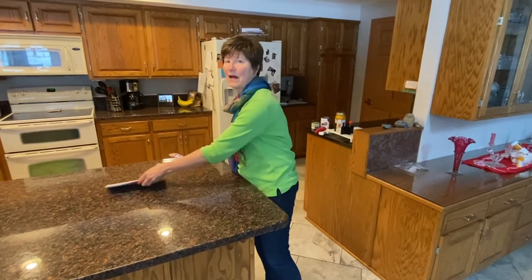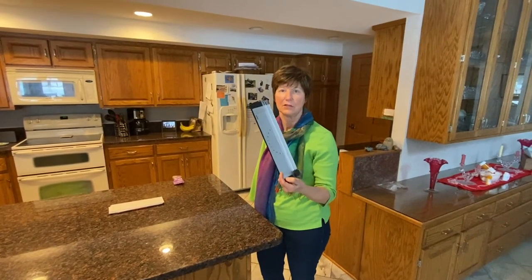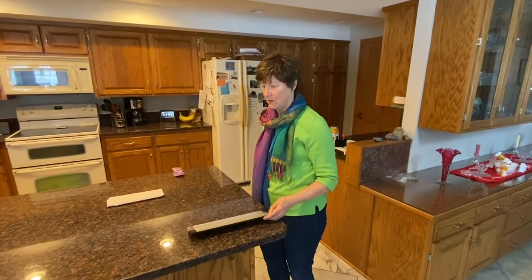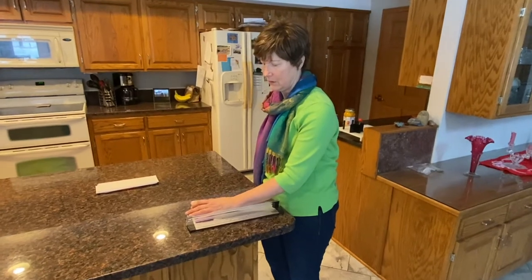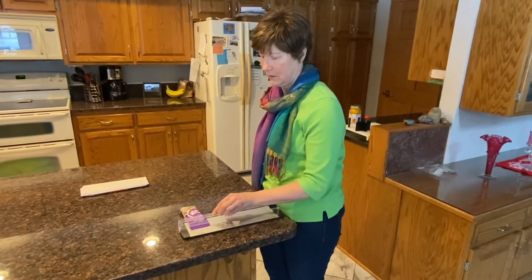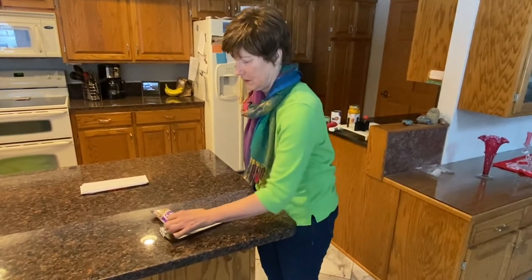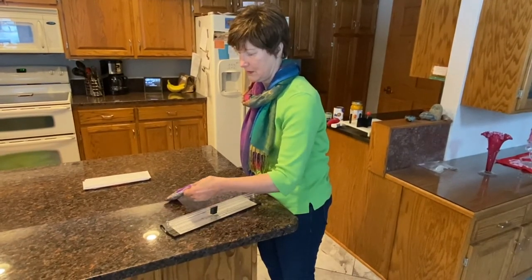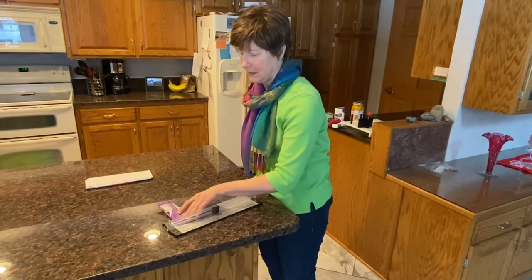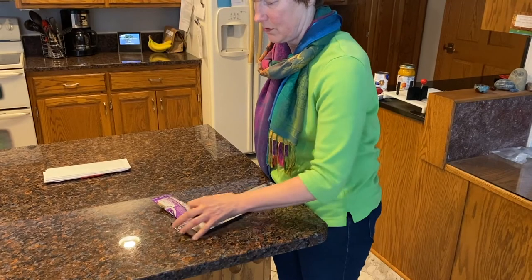The next thing we're going to talk about is opening small packages. I use a small paper cutter for that — I keep it in the kitchen drawer. I place my package in the cutting groove and then use the blade to slice several times to really make sure that it's open, because if your blade is a little dull or the package is a little stiff, you might have to turn it over and go both ways.